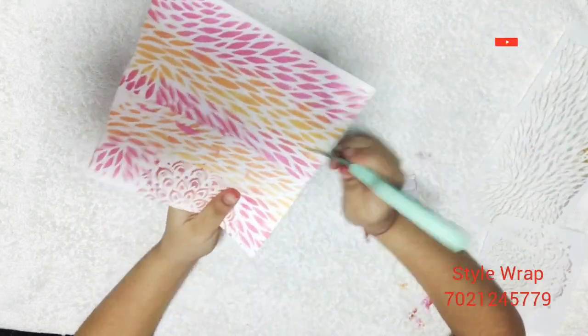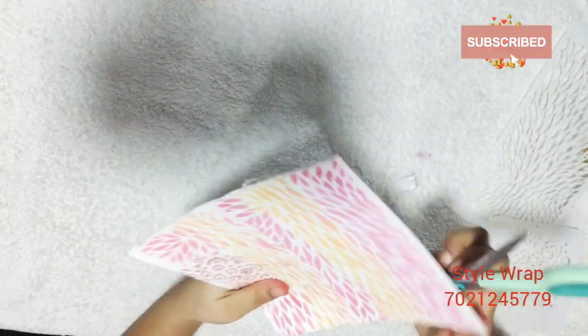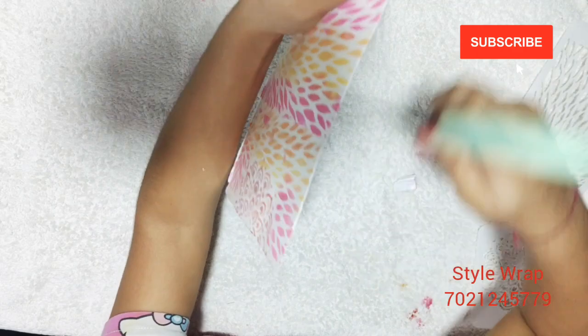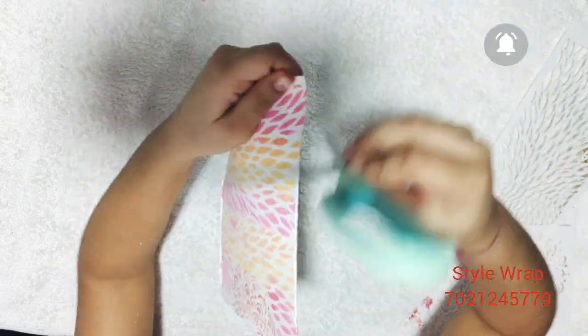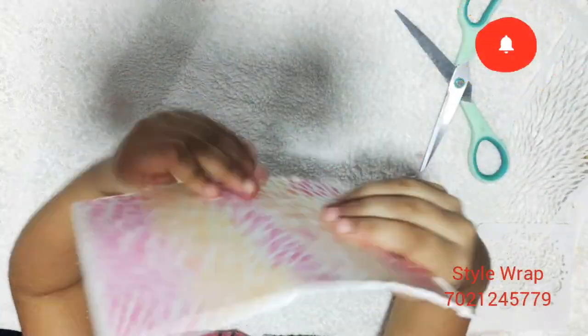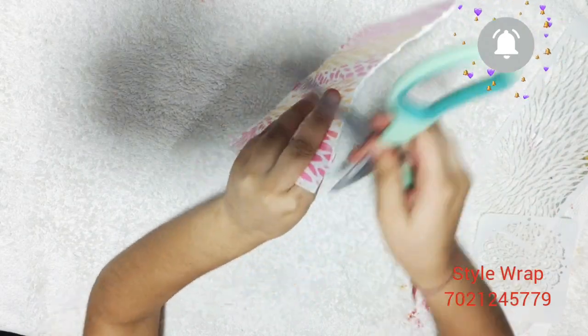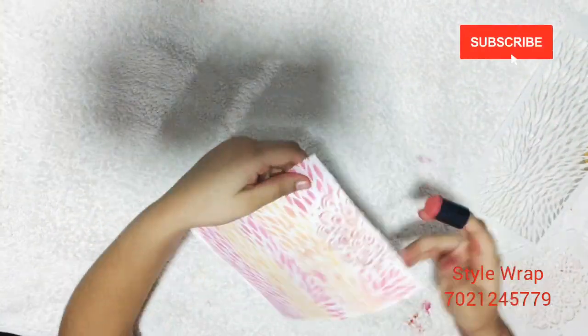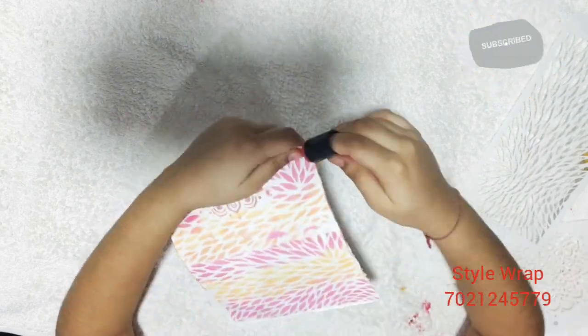Now I will show you how to distress the edges of the card panel. Hold your scissors as shown in the video and start distressing the panels like this — this will create a beautiful distressed look to your card. Keep control over your hand and make sure that you do not tear the page. Do this from all four sides.